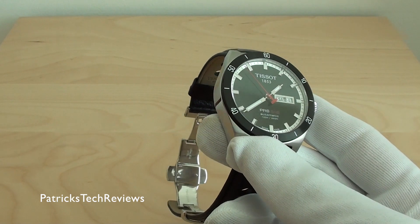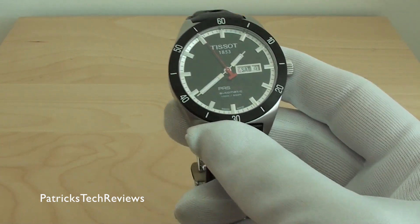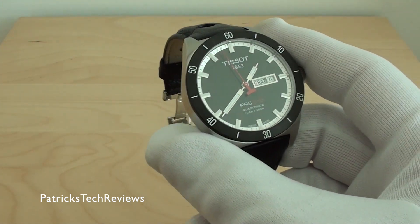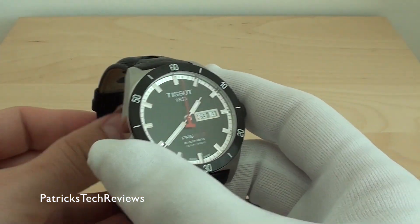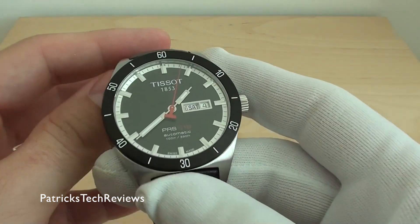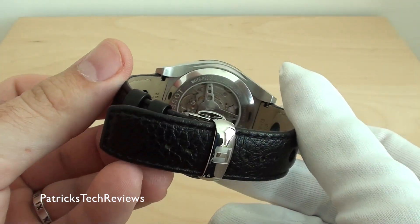The price for this one is around 400 euro — I saw it online for 375 euro, with 400 being the regular price. I got a good deal on it, so I took it and it just adds to the collection.